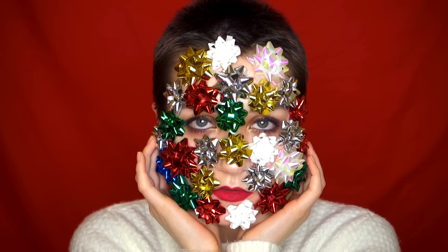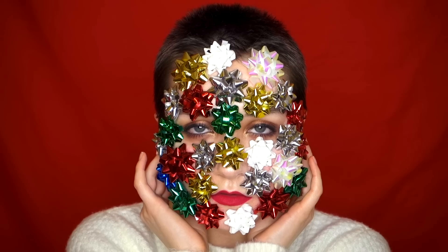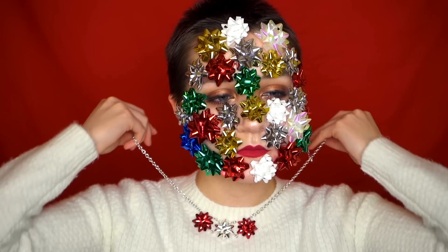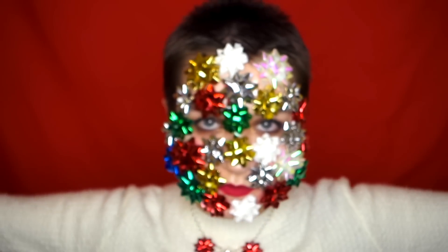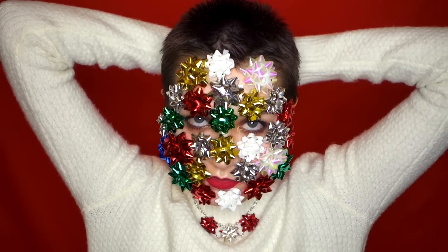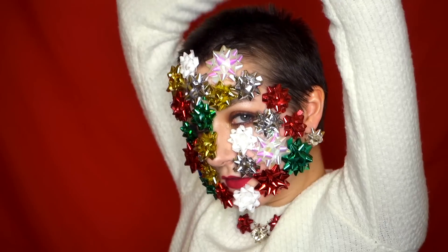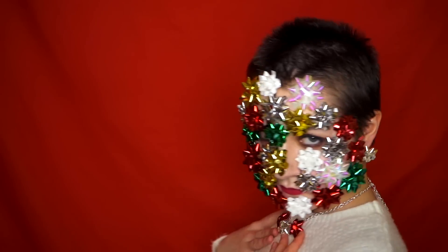All right. We are done, and you're looking like a present. You thought we were done? Congratulations — you are now the most festive person at the Christmas party. Don't worry, in case you forgot a gift to bring for someone, just go like this. A present, you say? I am the present.